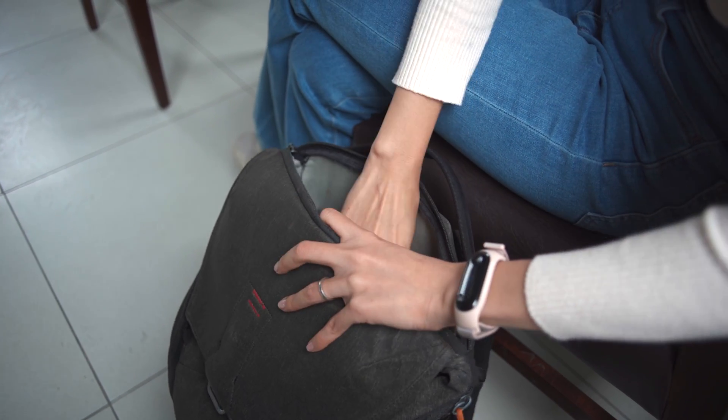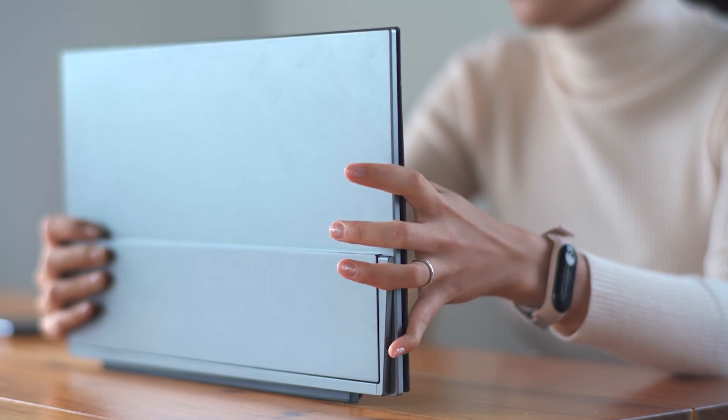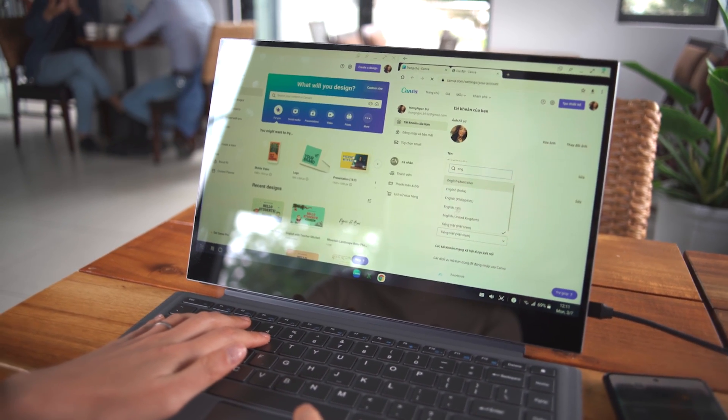The first thing you notice when you pick up the Uperfect X Pro is the size and heft. This is a 15-inch screen, which for some people might be a little large. At the price point this screen comes in at, I think it's necessary to have that large screen — it means you can use it as a secondary monitor at home, play video games on it, or use it as a second display for your laptop. It gives a lot more versatility and value with that screen real estate.